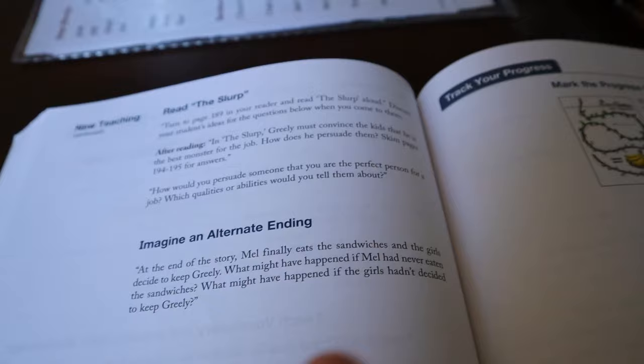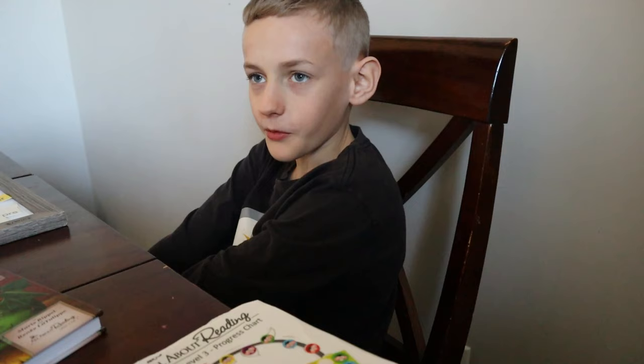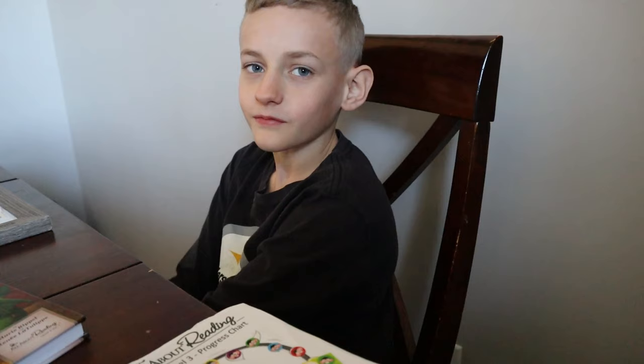So today you're going to imagine an alternate ending. Can you make up an alternate ending? [Student:] 'Then Greeley would walk out the door very sadly.' Yeah, so it would have a sad ending. Who likes a sad ending? Not me. Not me. I don't either. I like the original ending much better.